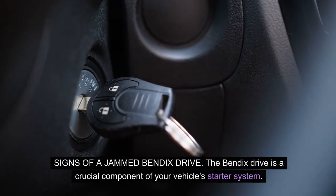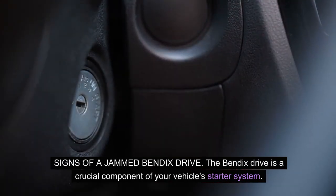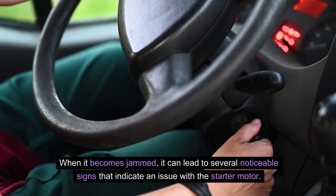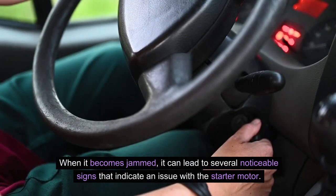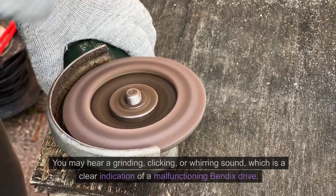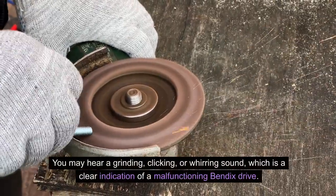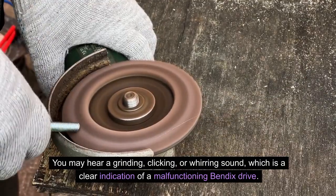Signs of a jammed Bendix drive. The Bendix drive is a crucial component of your vehicle's starter system. When it becomes jammed, it can lead to several noticeable signs that indicate an issue with the starter motor. One of the primary signs is an unusual noise coming from the starter motor when you attempt to start your vehicle. You may hear a grinding, clicking, or whirring sound, which is a clear indication of a malfunctioning Bendix drive.